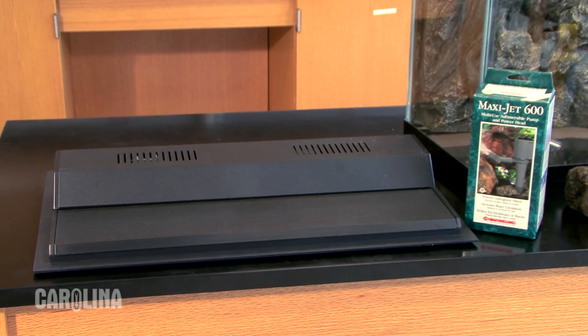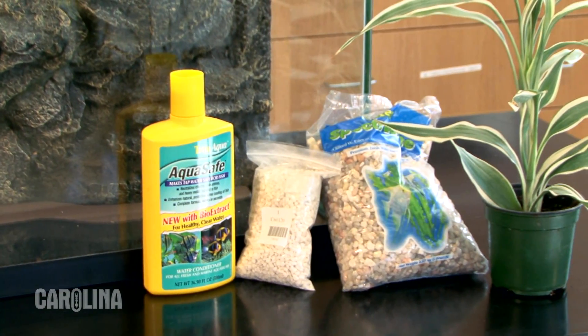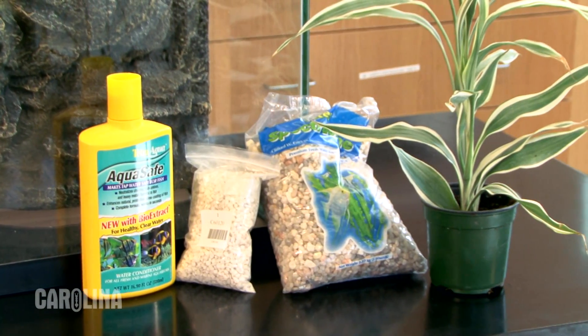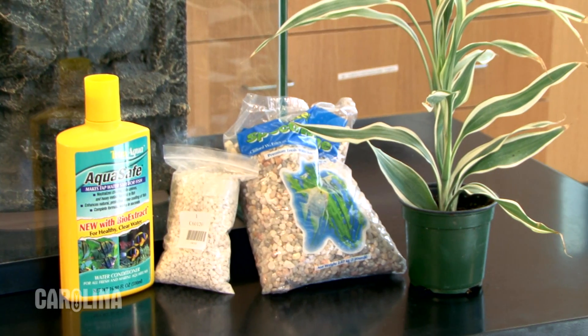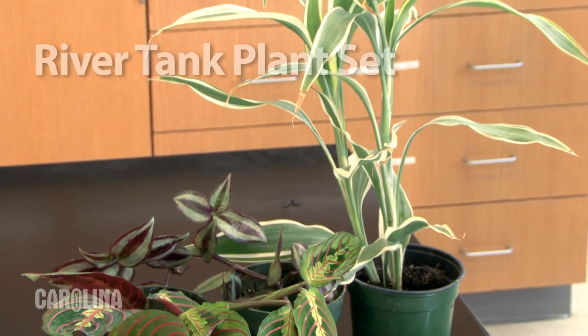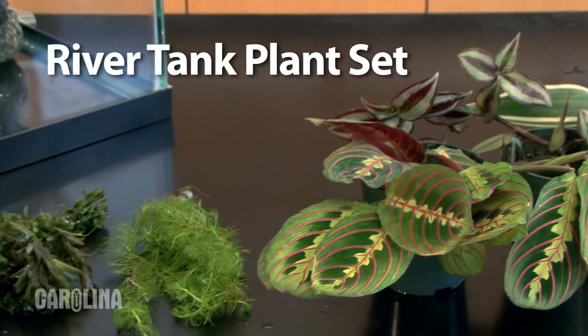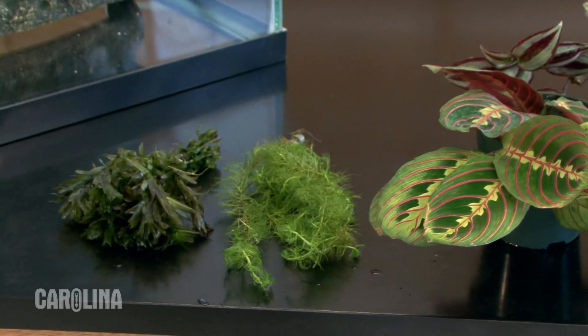Both tanks come with a submersible pump and hood light. Other materials that you will need to set up your new ecosystem are water, the chlorinator, aquarium gravel, and plants. Today I will be using the river tank plant set. This has three types of terrestrial plants and two types of aquatic plants.